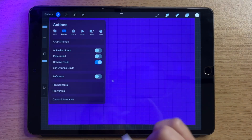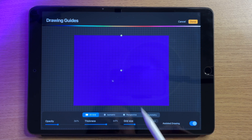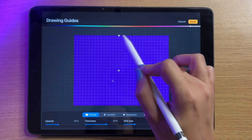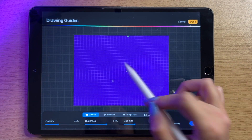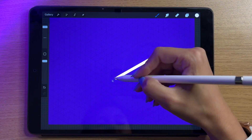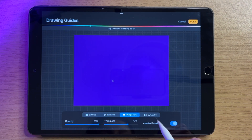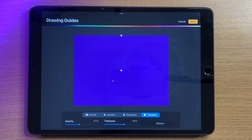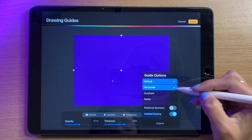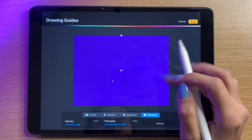Three fingers down and scrub to clear, then I'll click into edit drawing guide. You've got the 2D guide which is what we had. On any of these guides you can choose the guide color at the top, rotate it using the green dot, or move it using the blue dot. There's also isometric drawing which lets you draw in almost a 3D space, then perspective, and finally symmetry.